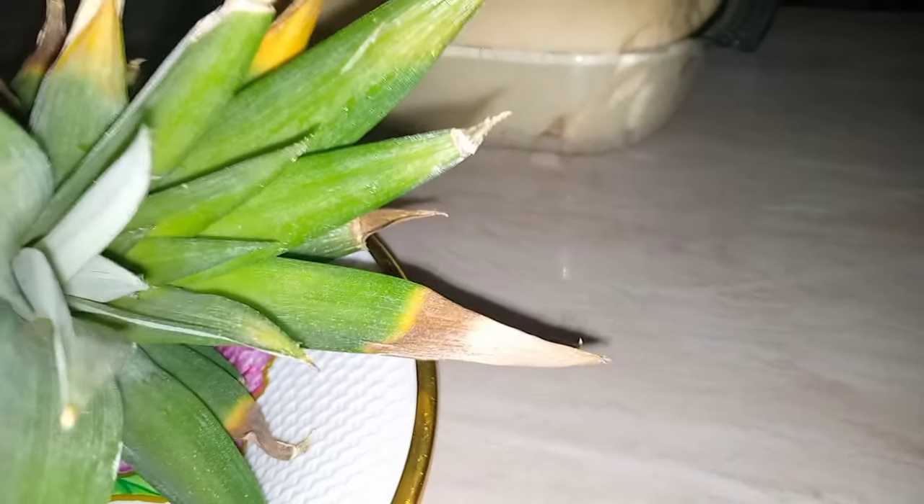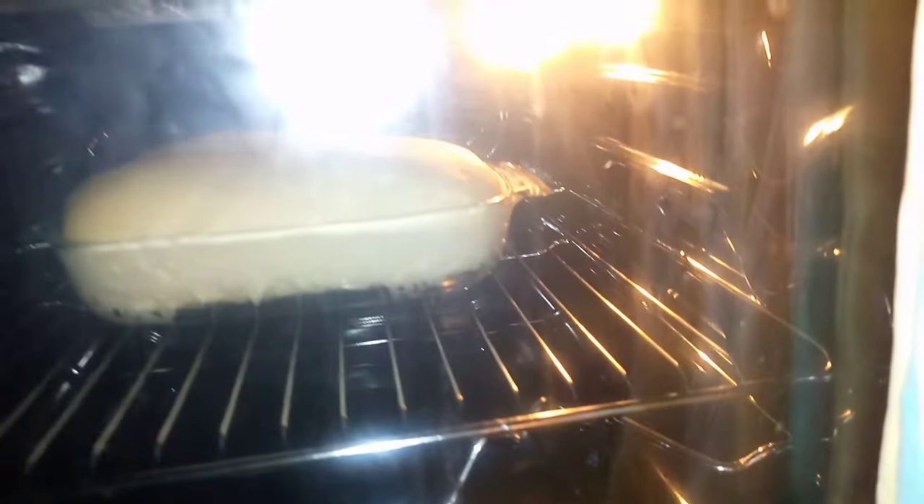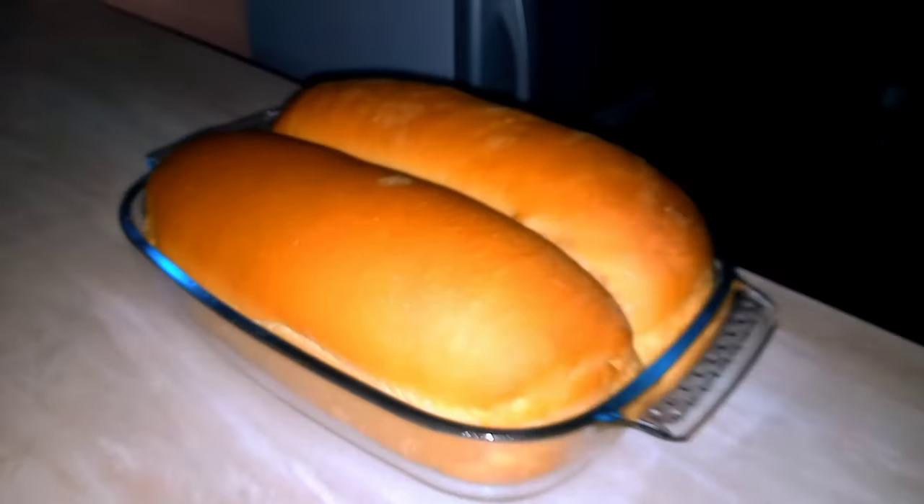One hour and thirty minutes later, my dough has risen and doubled in size. I'm going to put this in my preheated oven, preheated at 180 degrees, for 35 to 40 minutes. And 40 minutes later, here is my bread — all done! I'm going to transfer it to a rack to cool down. Thank you guys for watching.